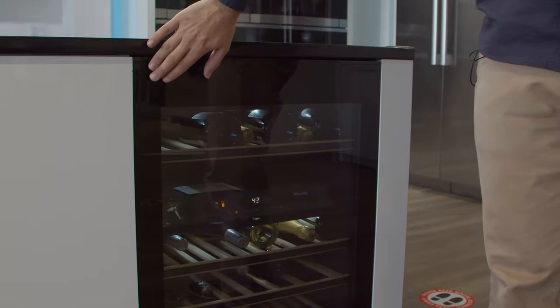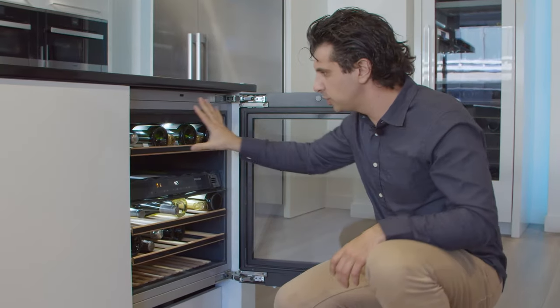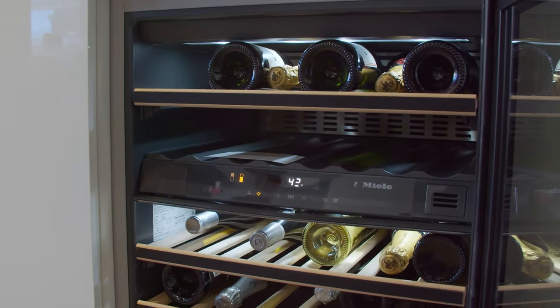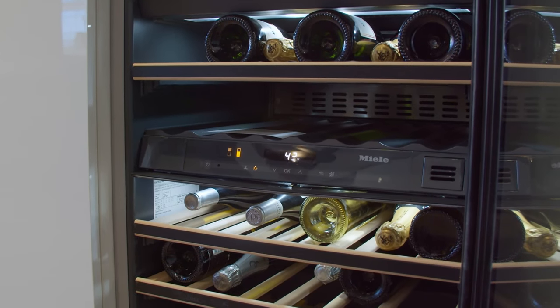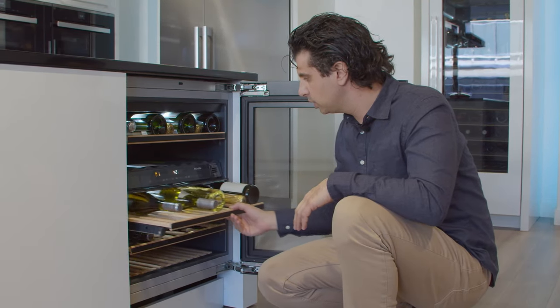What's cool about it is the black glass door — you tap the door and it opens. There's no handle on it, so it's going to be a very slick-looking piece. On the inside you have two separate temperature zones for optimal wine storage. The top zone is the smaller of the two and will give you full extension racks on top. In the lower compartment, the bottles just slide in.